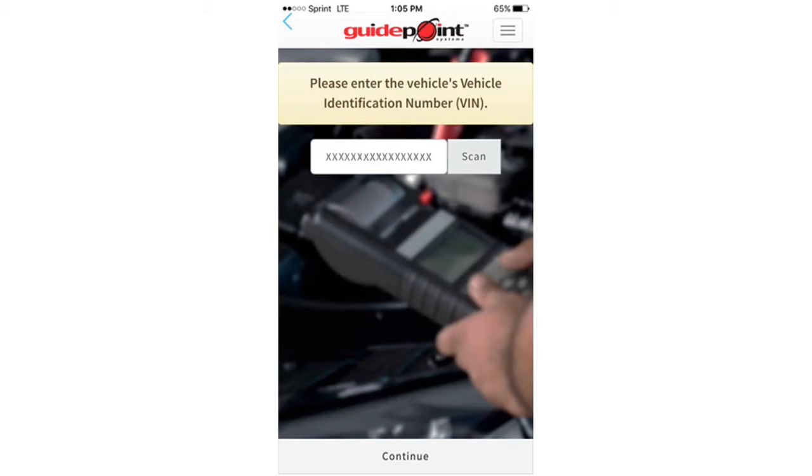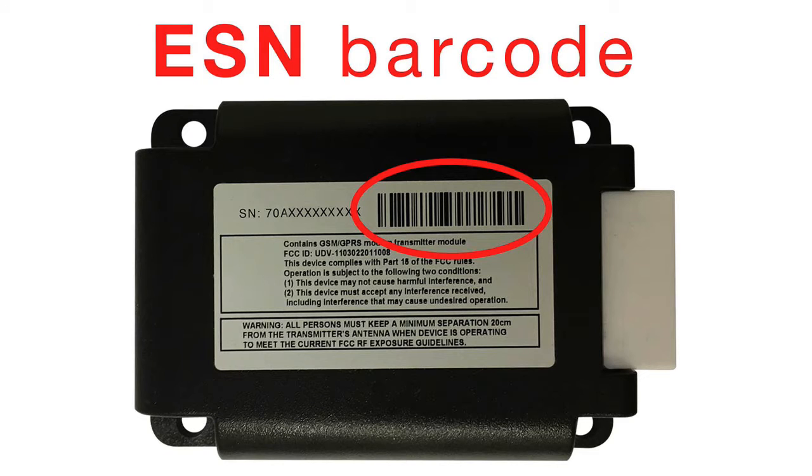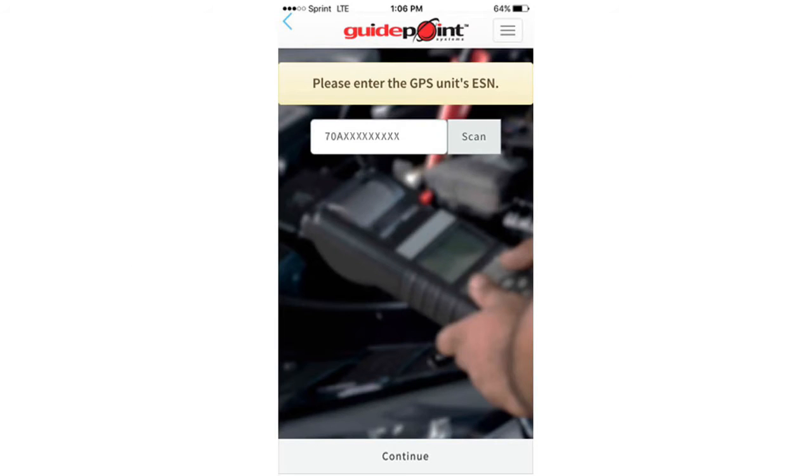Once you've scanned the vehicle's barcode, you will need to take a picture of it. Next, you will need to scan the electronic serial number to the module, and you will also need to take a picture of the electronic serial number as well.